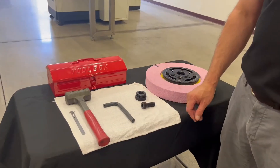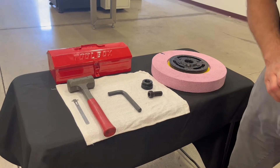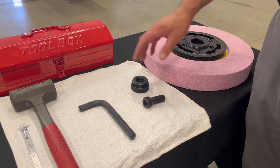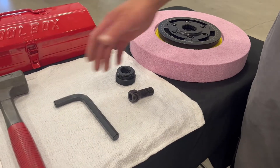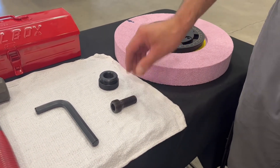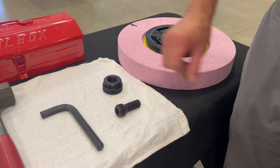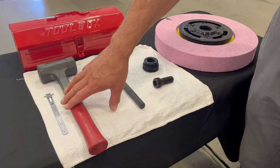Let us begin by explaining some of the tools used for removing and installing the 14-inch wheel. Some of the tools that come with the machine toolbox are a 14-millimeter Allen wrench, an ID differential screw, and an OD locking nut. Some of the tools that I've included were a rubber mallet and a measuring tool scale.